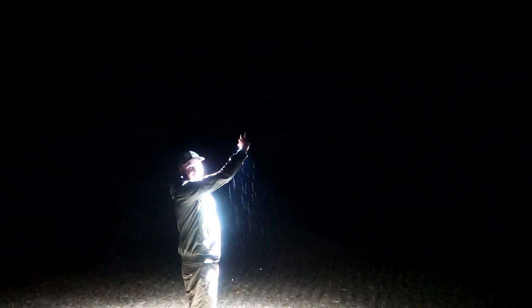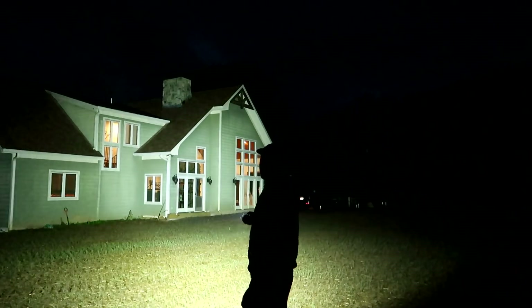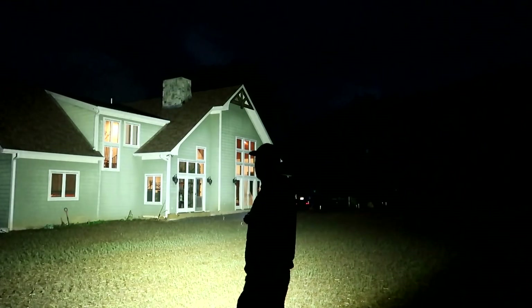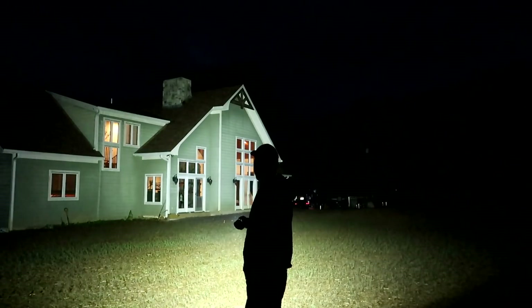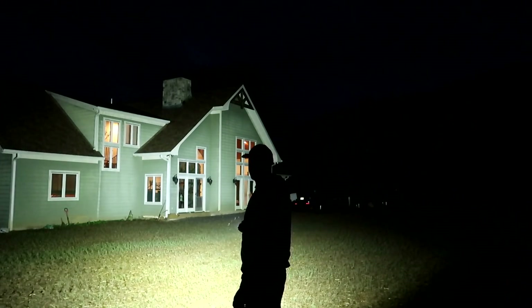It lights up the whole mountain as you can see, and I'm very very far away from there. If you point it at a house, look at that — the whole house lights up like crazy and it's a big two-story house. It lights up like it's a spotlight. So as you can see, for such a compact design it is very powerful.